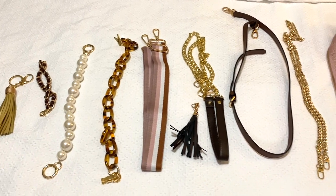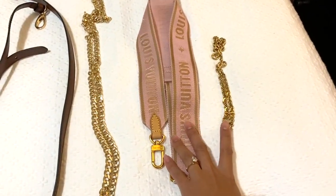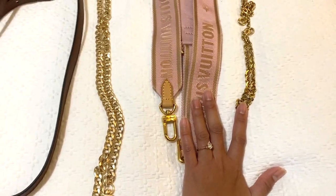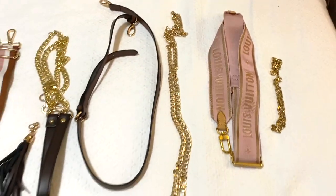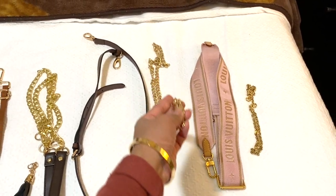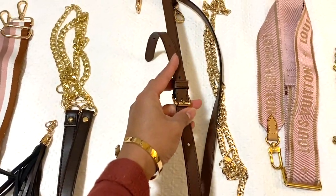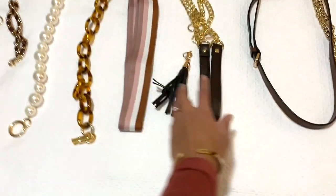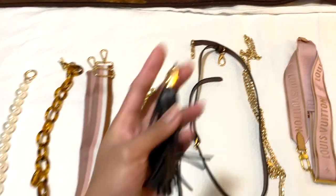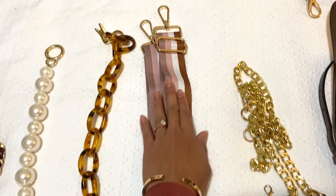Here are the straps and accessories I use for my Multi Pochette Accessories — I call it the MPA. If you've seen my previous videos about this purse, these were the original straps that came when I purchased the MPA. I've used this long gold chain strap and this leather strap that is adjustable. These are my new ones: a leather strap with a combination of gold chain and tassel — super cute — and also this long adjustable strap.